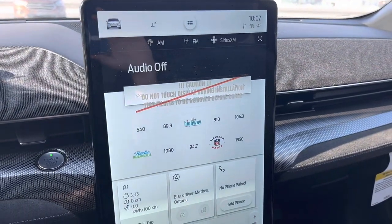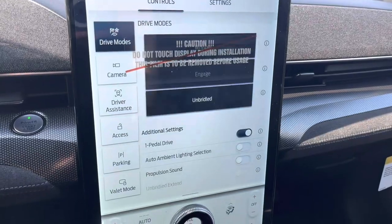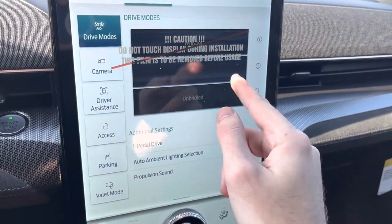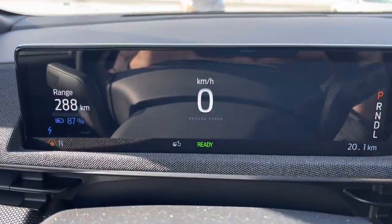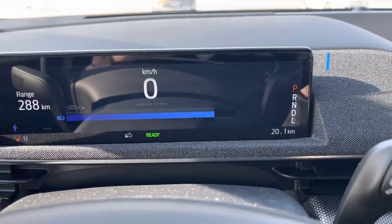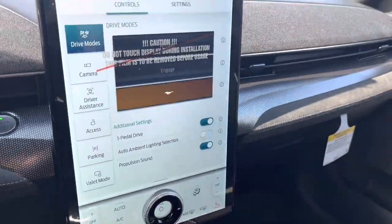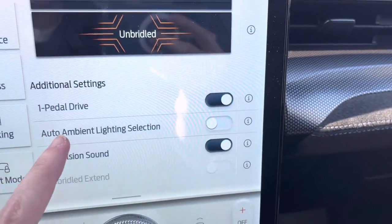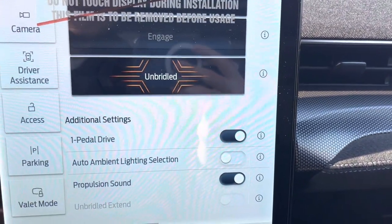The Mustang Mach-E GT Performance Package has drive modes — you go over here and you actually get three different drive modes: whisper mode, engage mode, and unbridled mode. In unbridled mode it shows your ground speed; engage mode shows your battery range; and then whisper mode. Down below you also have three different settings such as propulsion sound, audio ambient lighting selection, and one pedal driving mode — that reminds me of the Chevrolet Bolt EV models and the EUV.